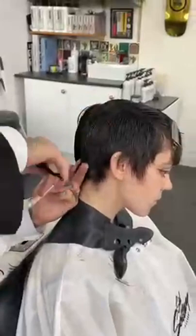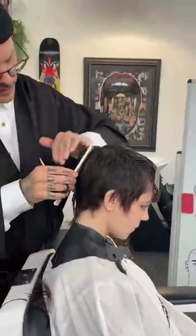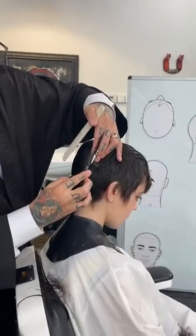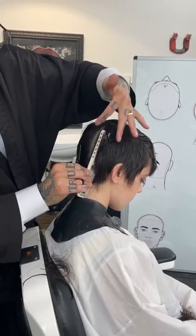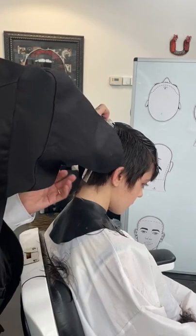Depending on where I am working on the head, I continue working with vertical sections. By working over my fingers, you have a tendency to create a bit more of a flatter shape or flatter look. Then when I work inside my fingers, I have a tendency to create a bit more of a rounded feeling to the hair.